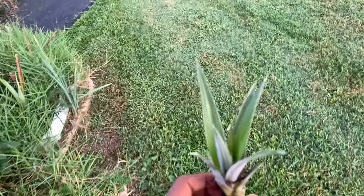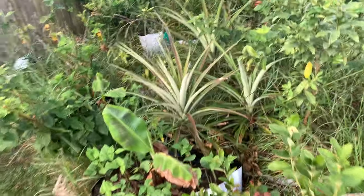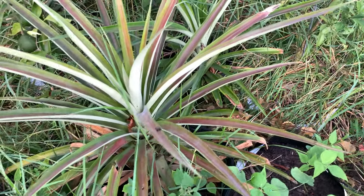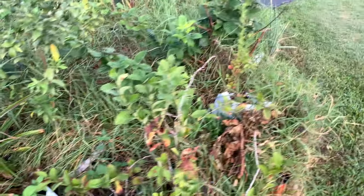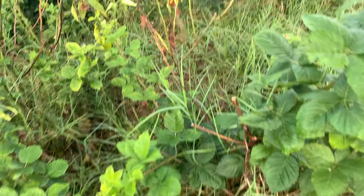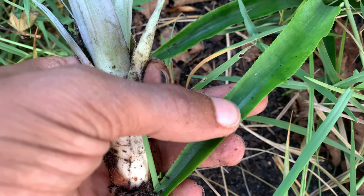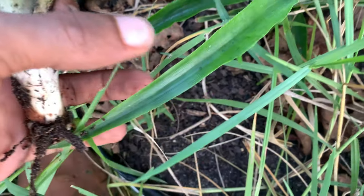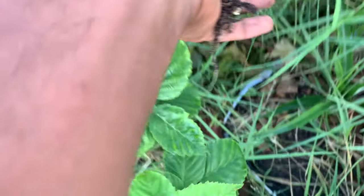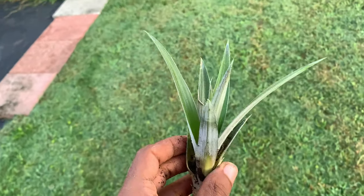I spotted this pineapple pup — you can see this one doesn't have the blades, the serrated edges. This is a White Jade pineapple plant. I bought a larger plant from the store and this one is also spineless. It started putting out a pup so I said I'm gonna remove that pup and put it in its own container.